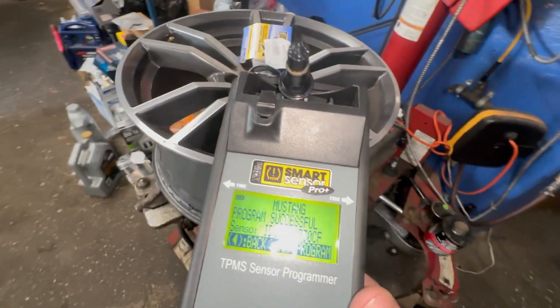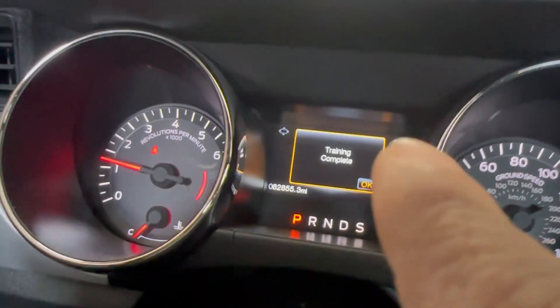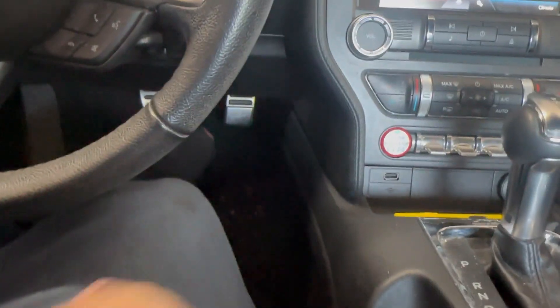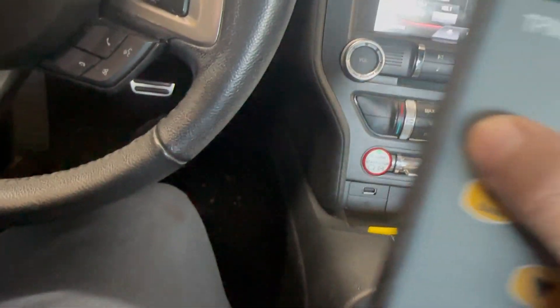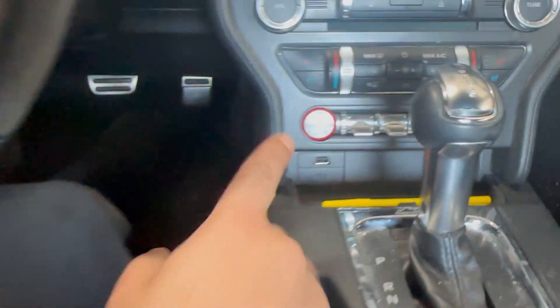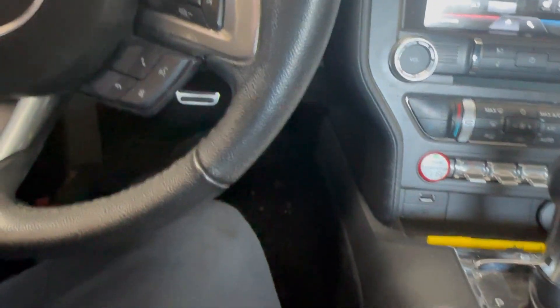Training complete — but you do need to relearn on the car. So what you want to do: engine off. You want to have your scan tool ready to scan sensors. The key — it's a push start — so engine off.